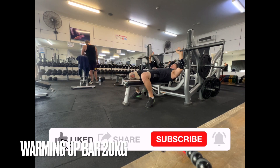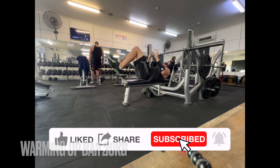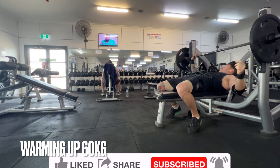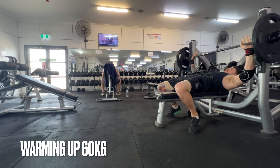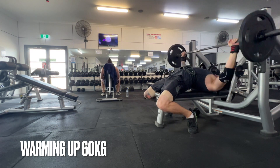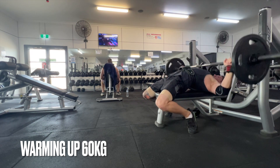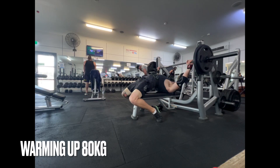Hey guys, welcome back to the second session for week four. Today we have heavy bench press — it's going to be a good session. Two sets instead of four sets, so it's just two sets of six reps at 120 kilos. I'm feeling pretty good about it.